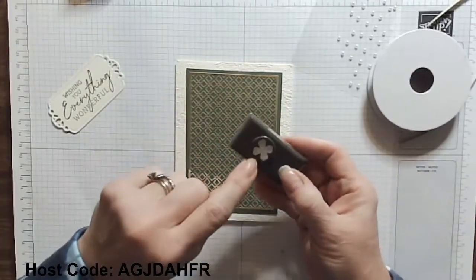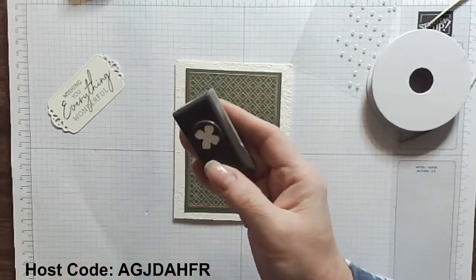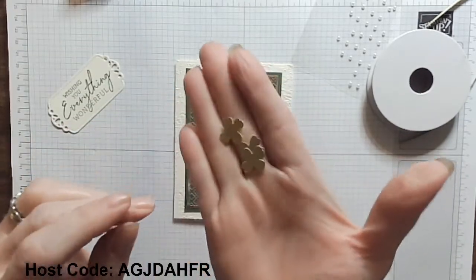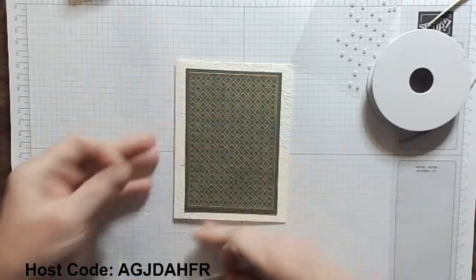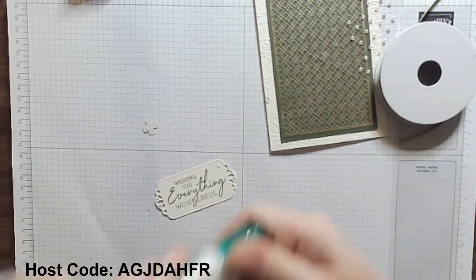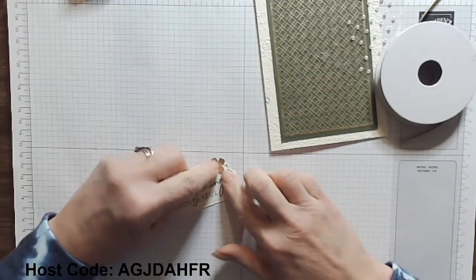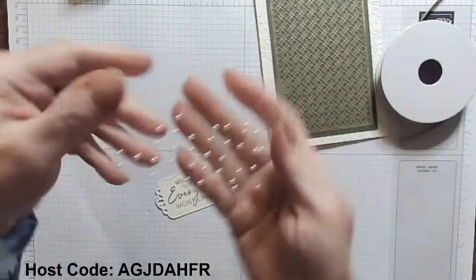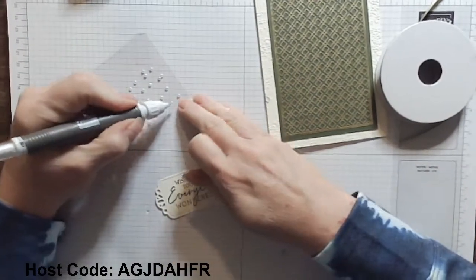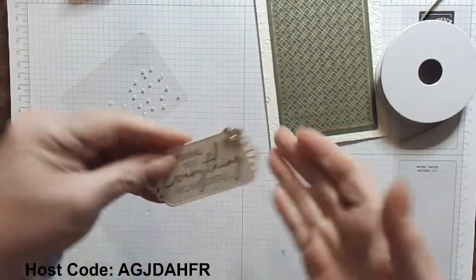Now, I talked about this little punch right here — this little four-leaf flower. I guess you could call it a four-leaf clover if you wanted to — that would be fun. What I did is cut out a whole bunch of them in gold to go ahead and use. I'm going to use a little of that multi-purpose liquid glue — I'm using a lot of my liquid glue today! If you don't have the multi-purpose liquid glue, you need it; it is a fabulous adhesive. The other thing are my little leftover pearls from some kit, and that's going to go in the center of that flower — how cute is that?